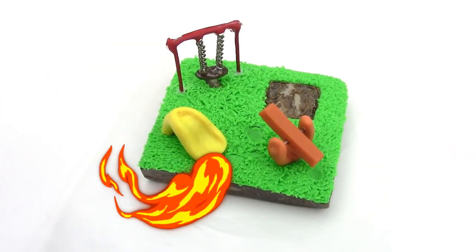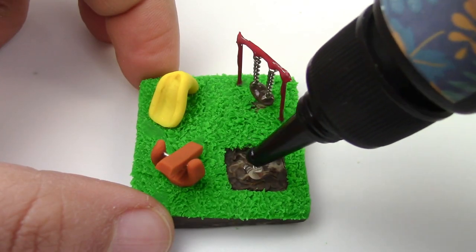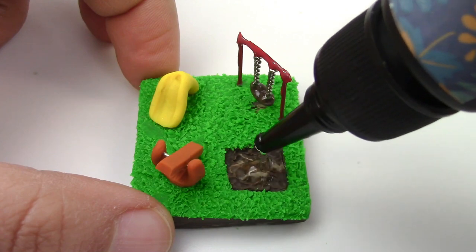Now bake it for 25 minutes at 275 degrees Fahrenheit. Now you can add glue or resin and sand in all the right places.